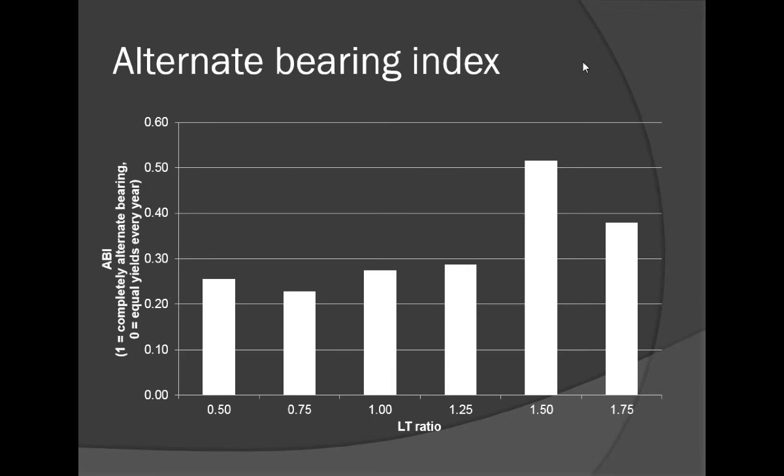The alternate bearing index was another thing we looked at — the higher the number, the more alternate bearing. With very severe through moderate pruning, the alternate bearing index in these Fuji trees was very similar. But when we got into less severe levels of pruning, the alternate bearing index increased. When you don't prune as severely, you might have more alternate bearing.